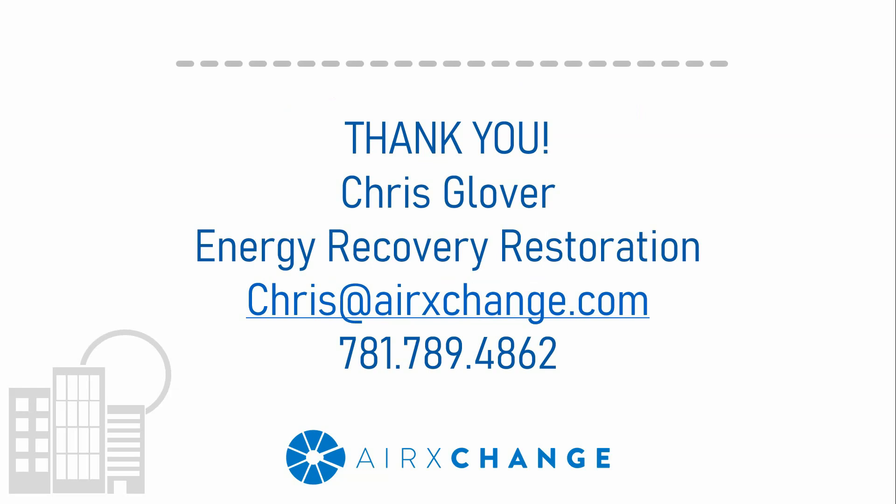If you need to get a hold of me, here's my contact information. Feel free to reach out with comments on this presentation or any ideas for future presentations, or if you just have general questions that need to be answered. With that being said, I wanted to thank you all for being here.